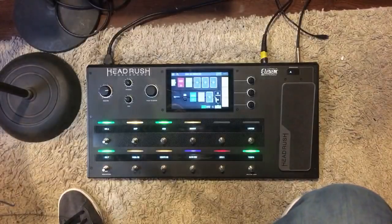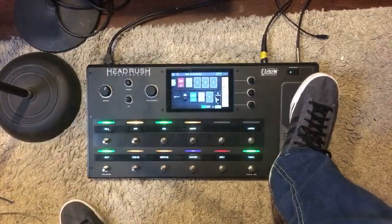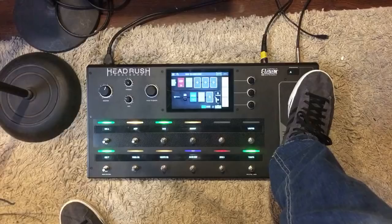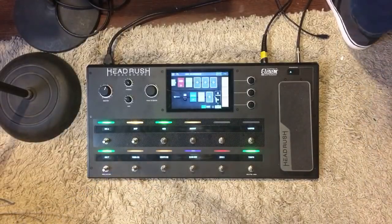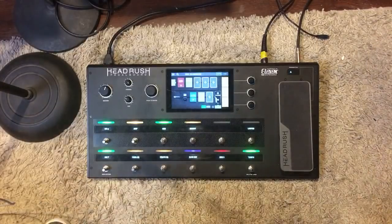What's up guys, this is Dr. McFarland. Tonight I thought I'd switch it up a little bit and use the full-size HeadRush. It was a little loud so I had to turn it down, shut the door so I don't wake up the kids. I'm using the 1x12 FRFR speaker.